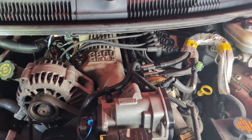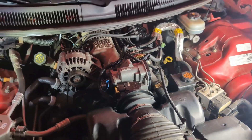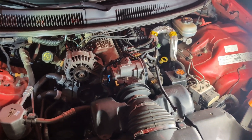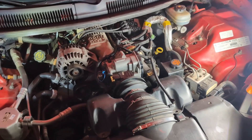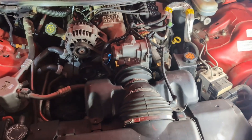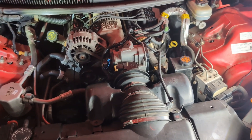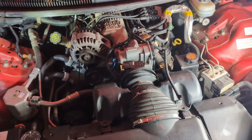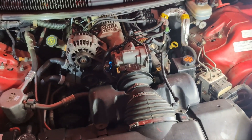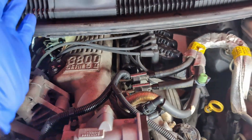Before you start, disconnect the negative terminal on your battery — for two reasons. One, you're messing with the spark on this car; if you got grounded out it could give you a good shock. Two, you're going to pull the fuel system off, and if someone turned the key just to the on position it would spray fuel everywhere — you don't even have to crank the engine. So unhook the battery before you begin.